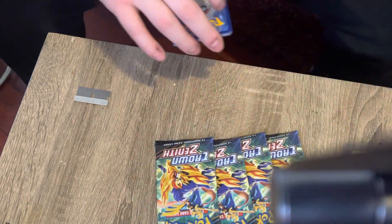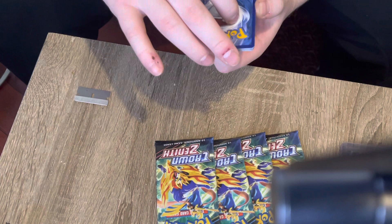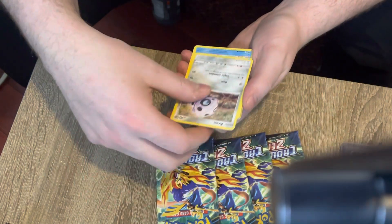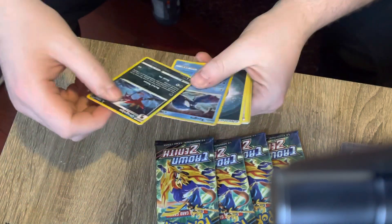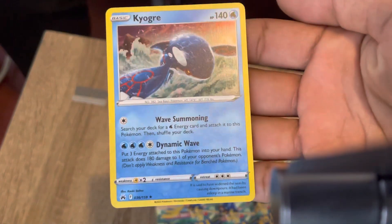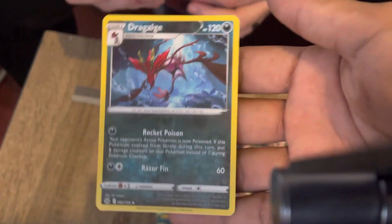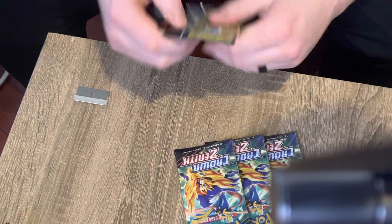I did pull that Charizard V on the last ETB. It's like everyone gets a free Charizard. Every ETB has got a Charizard V - I haven't seen one that didn't hit a Charizard V. This pack also feels heavy. You know when you get a Charizard it is packed. We got the Kyogre holo! I've seen one of these come up - we're gonna sleeve it. I do like Kyogre, I did have Sapphire growing up. Four packs left.